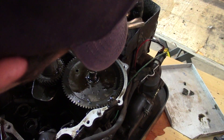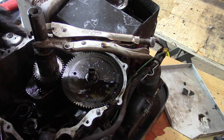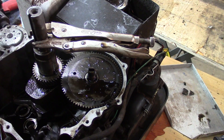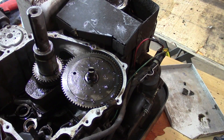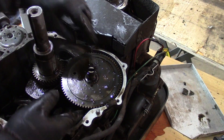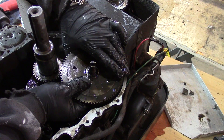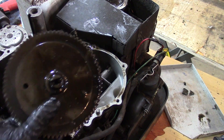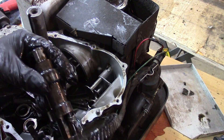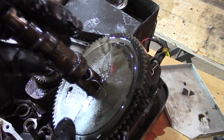The gears were just binding. Right there is our timing mark — got them lined up. So now the cam should slip right out, and it did.